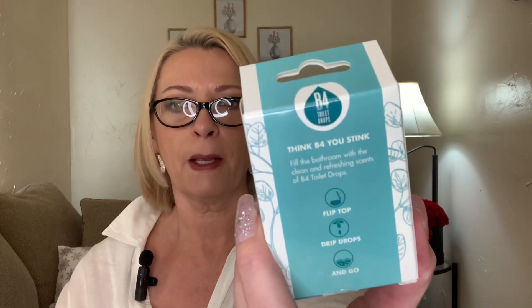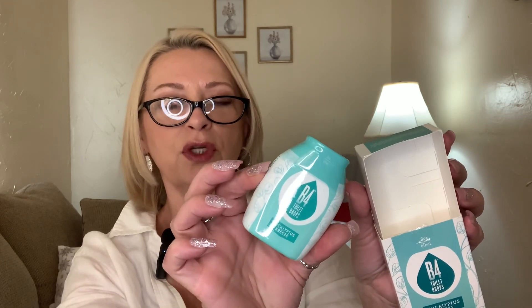I saw this and thought it was really interesting. It's called B4 Toilet Drops in the scent Eucalyptus Breeze. They also had lavender, but I'm not a big lavender fan. It says 'think before you stink — fill the bathroom with clean and refreshing scents.' It's a flip top, drip drops and go style. On the bottom it says push, and when you push it's like a drawer that slides up with little drops inside — kind of like a Poobie Gone spray but in droplet form. I've never seen something like that in there before, so I grabbed one to try.